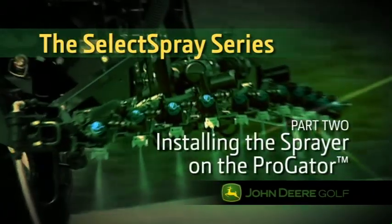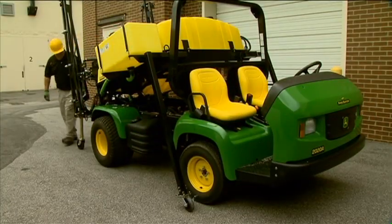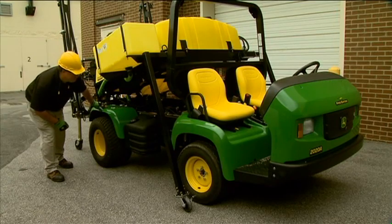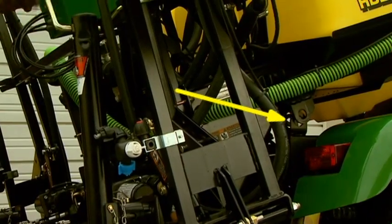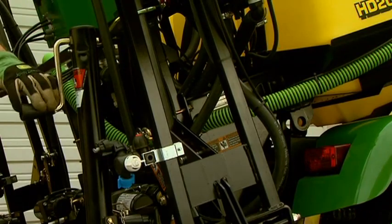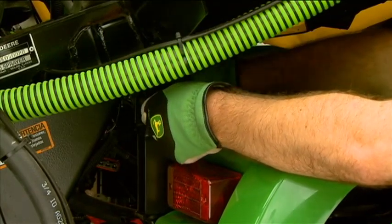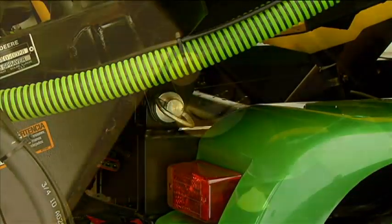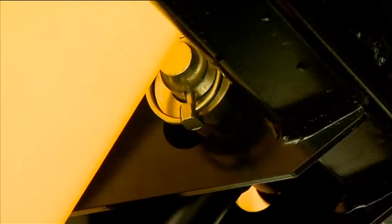In this section we will cover how to install the sprayer using the optional storage stands. Roll the tank using the optional storage stand and position it into place over the ProGator frame. Line out the rear pivots of the sprayer frame over the rear mounting points of the ProGator frame. Rotate the handle to lower the rear jack wheels until the mounting holes align. Then install the pivot pins and secure them in place with the quick lock pins. Connect the lift cylinder to the sprayer by aligning the hole in the lift cylinder rod end with the hole in the frame, and install the connecting pin and secure the flat washer and spring locking pin.